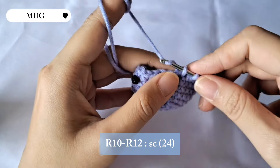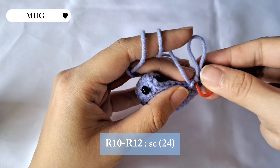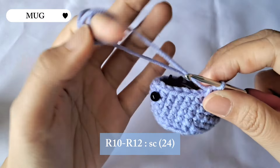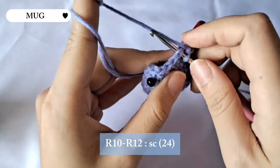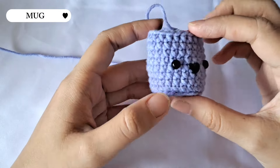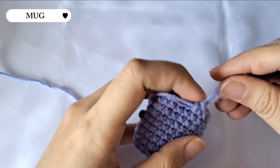For row 10 until row 12 we're just gonna be making single crochet all the way through. This is what it's gonna look like after 12 rows.